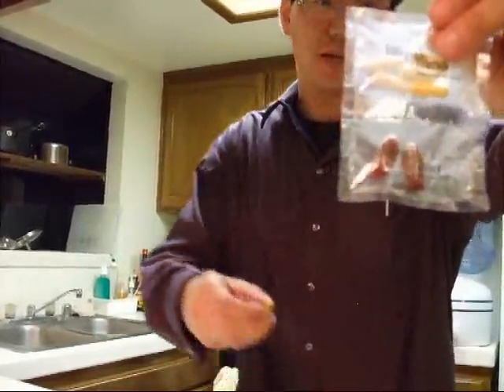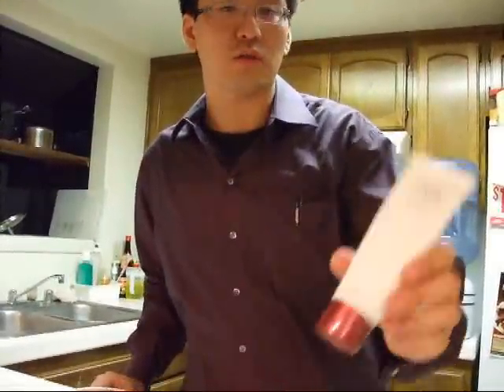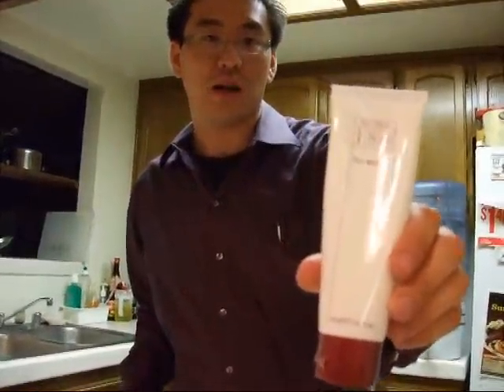Hi everybody. My name is Lawrence. I'm going to be doing an experiment today with our Nu Skin and PharmaX products. The first product we're going to work with is the Lifehack Nano, and we're going to be taking the orange pill. This one has major antioxidants. We're also going to talk about the Nu Skin 180 face wash, which has 10% vitamin C.